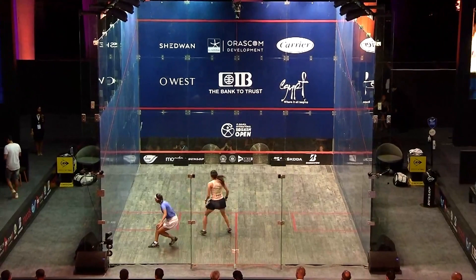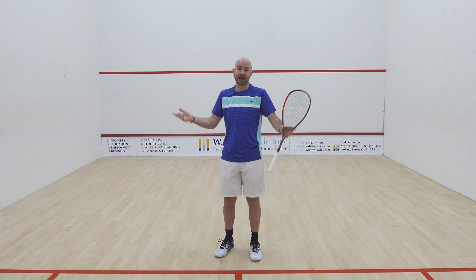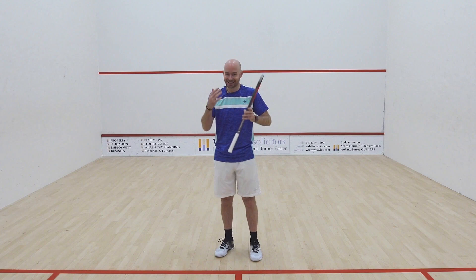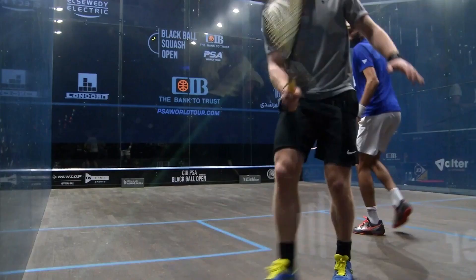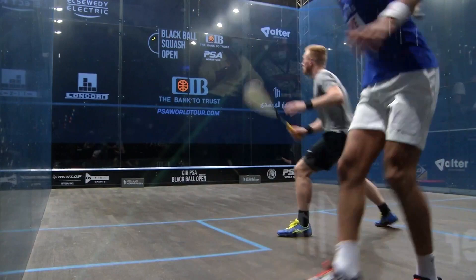Number two, linked really closely to that: when you've achieved that idea on the first shot, push up to the tee. The amount of times I see someone hit a good shot, move just straight across parallel to the back wall and admire their shot from this deep position — a boast comes in and you've lost the point. You've lost the point from someone's defensive boast. That's a crime in squash — it should go to squash jail for that. So get the ball past your opponent as early as possible and push up to the tee. You've got to do that. It's an opportunity.